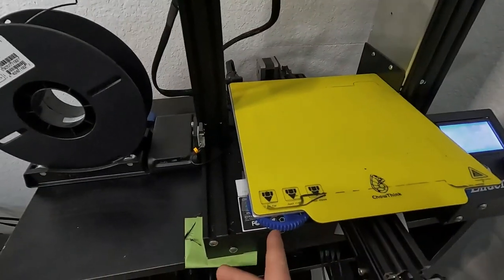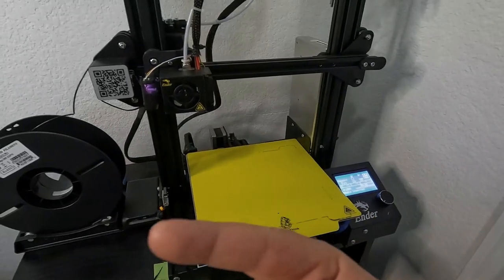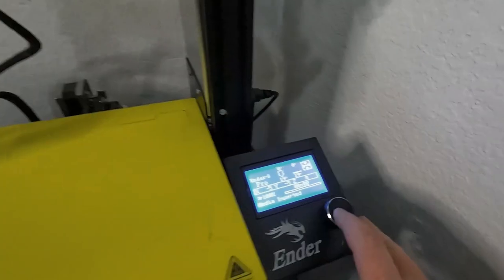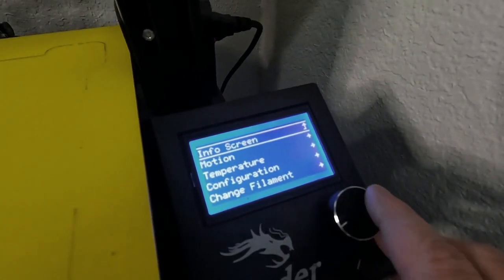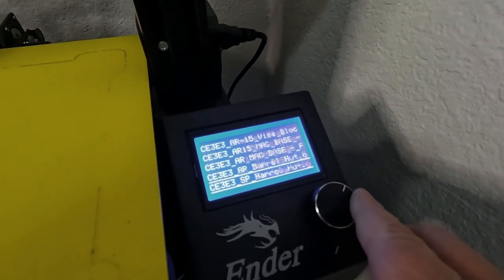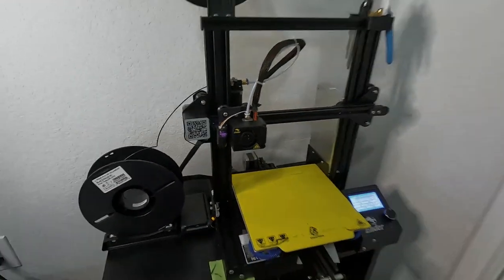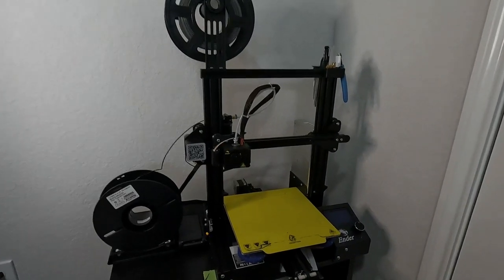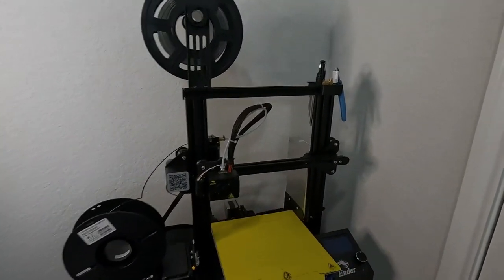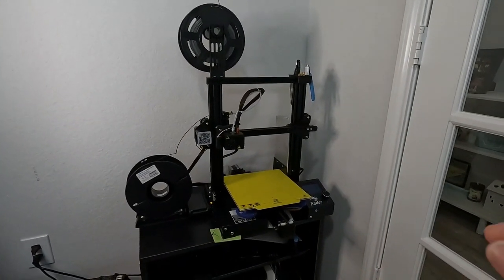It's really easy — you slice the file, put it on the SD card, put the SD card in, and select print from media. You can see I've got a lot of files on here, a lot of them are pew-pew related, which is what I figured out right off the bat I wanted to use this for. I've printed things that took two to three days total. This is a very reliable machine — the Ender 3 Pro — and I would highly recommend it.